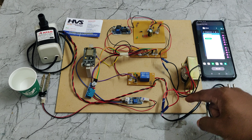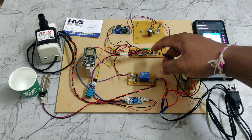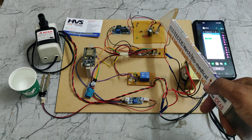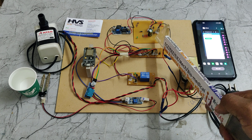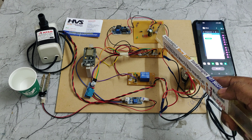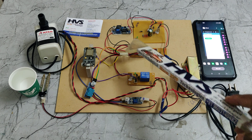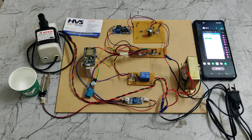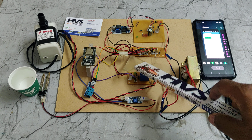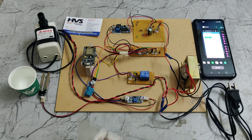In parallel, 230 volts AC is distributed to a step-down transformer which provides 12 volts DC. The operating voltage of the system is 5 volts. To regulate the 12 volts DC, we use a regulated power supply which converts AC to pulsating DC using four diodes, then to pure DC using a capacitor, and then from 12 volts DC to 5 volts DC using the LM2596 voltage regulator. The 5 volts is then distributed from the breadboard to the main processing unit, sensors, and controlling unit.